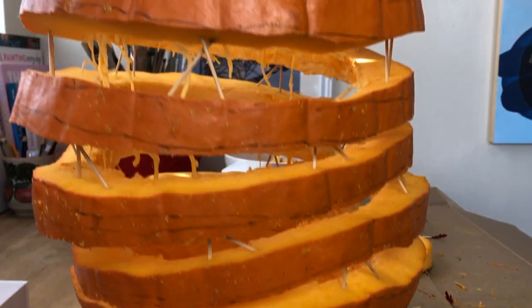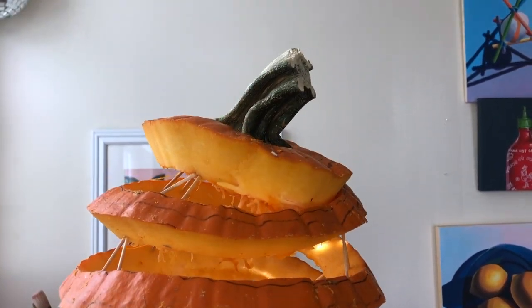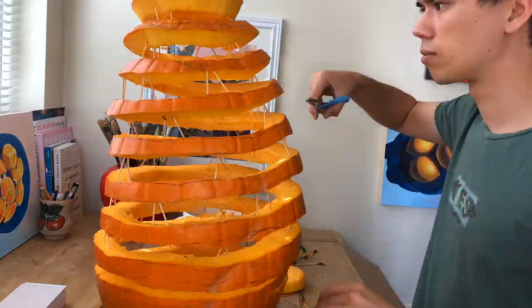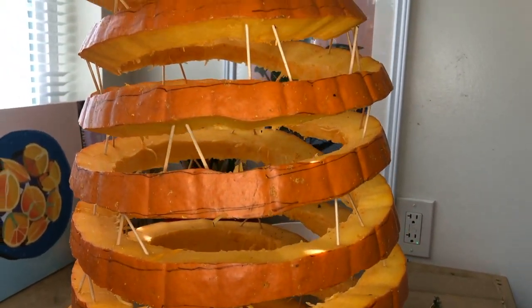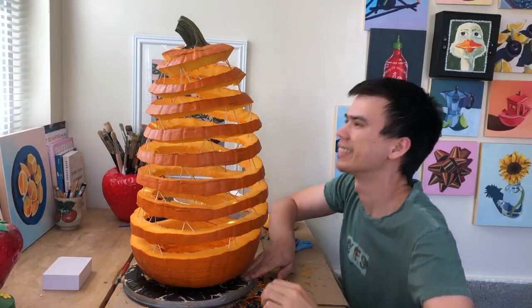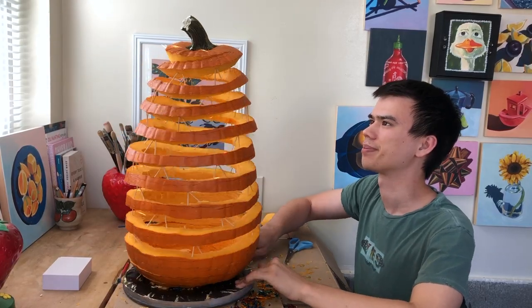Here's a progress shot of what it's looking like right now. I noticed there was a lot of stringy guts hanging in between each layer, so I just went in with some scissors to clean it up and make it all nice and tidy. And with that final step complete, it's time to wait for the sun to go down and see what it looks like all lit up. Let me know what you think in the comments.